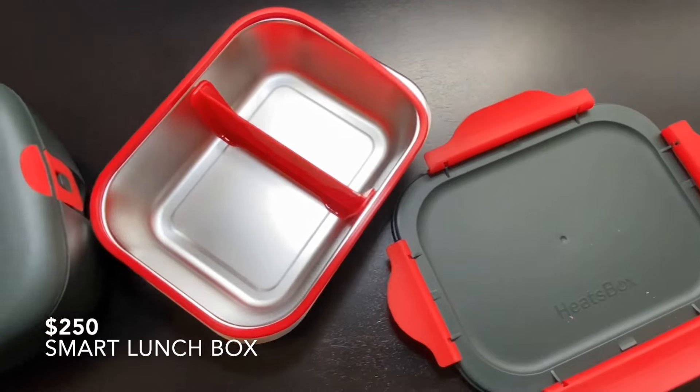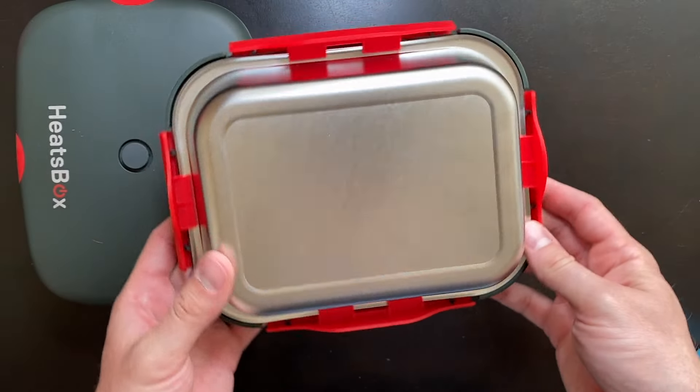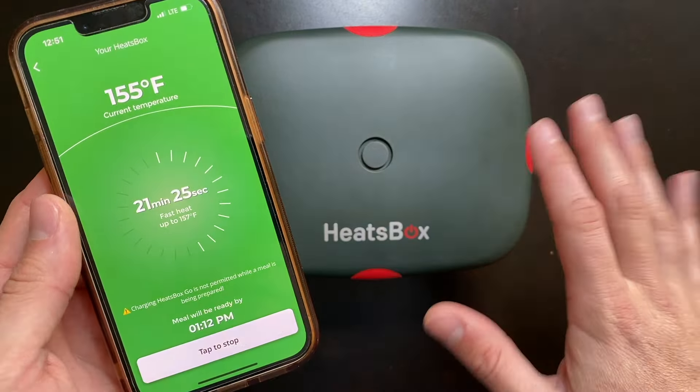This is a $250 portable smart heating lunchbox called the Heatsbox Go, and it cooks, reheats, and keeps your food warm on the go. Inside this video, we're going to be testing to see whether or not this is worth your hard-earned money. We'll be testing its leak-proof ability, how long it takes to heat food from the refrigerator, and how well the smart app control works. This could be the best portable lunchbox on the market, so let's find out.